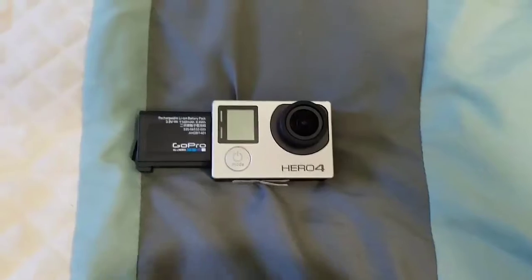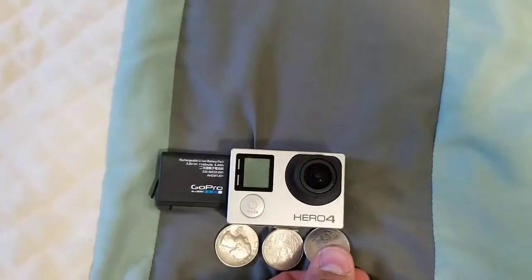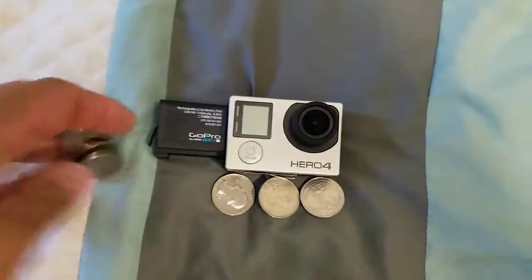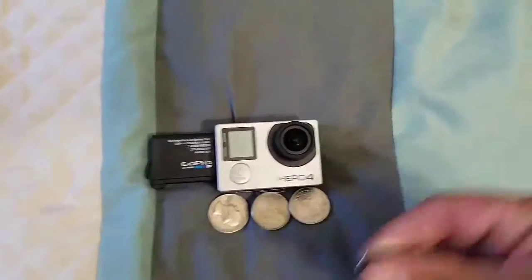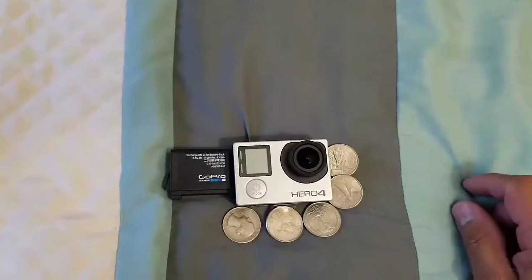The GoPro is pretty small. If you can look at it, it's about three quarters — you could say two quarters up. It's pretty small.